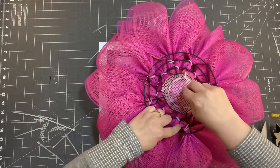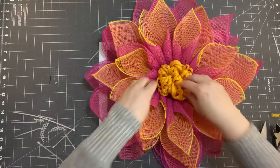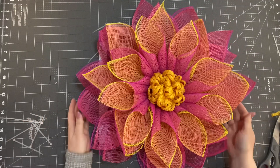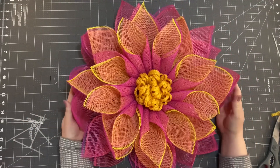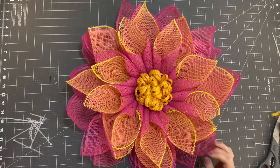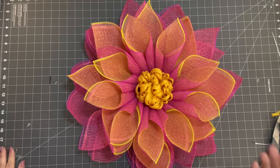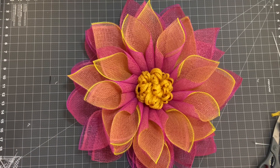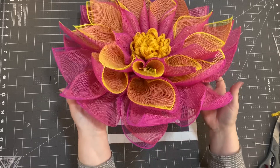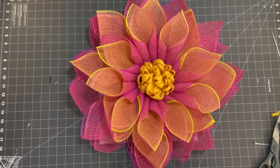If you made it this far in my tutorial, make sure you leave me a flower emoji. If you're on Facebook, follow me there; I'm on Instagram too and would love to have you follow me there as well. Make sure you check out my Amazon shop. I hope you enjoyed this — I guess it's a lotus flower or a water lily? Tell me what you think in the comments below. I will see you next time on Julie's Wreath Boutique.